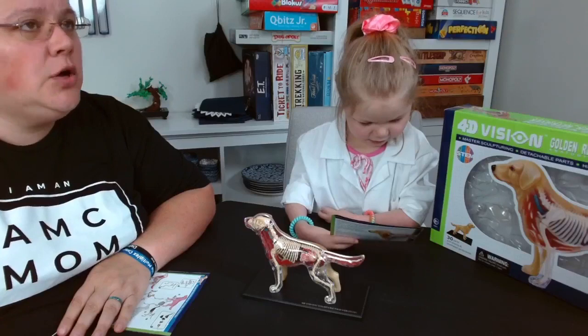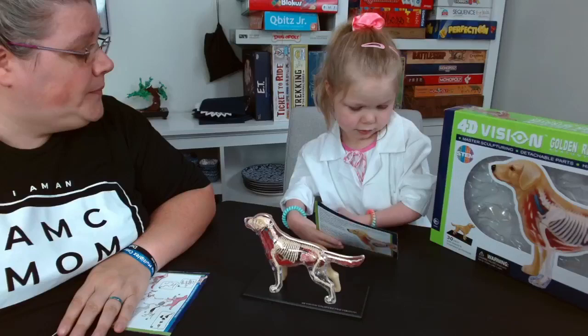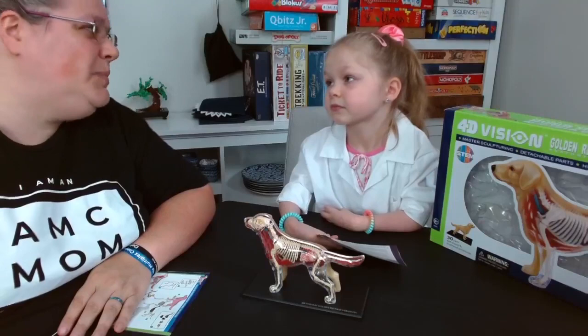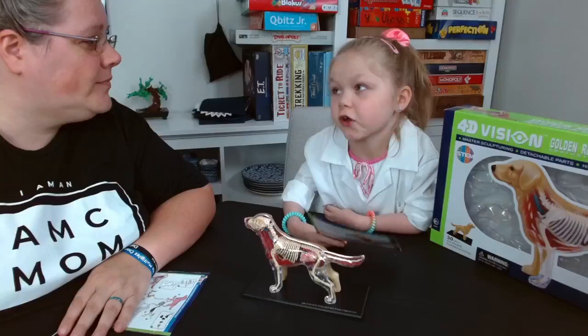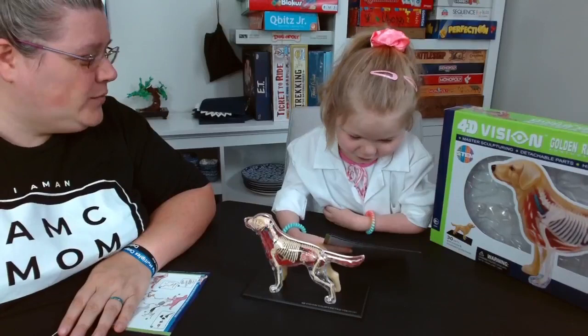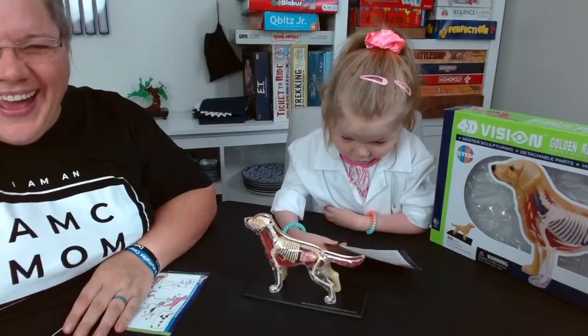A puppy has to nurse off its mother for a while, get its eyes open, get its ears working, and get walking. Did you know puppies can't see and can't hear when they're first born? And they're toothless — well, you were toothless when you were born too!